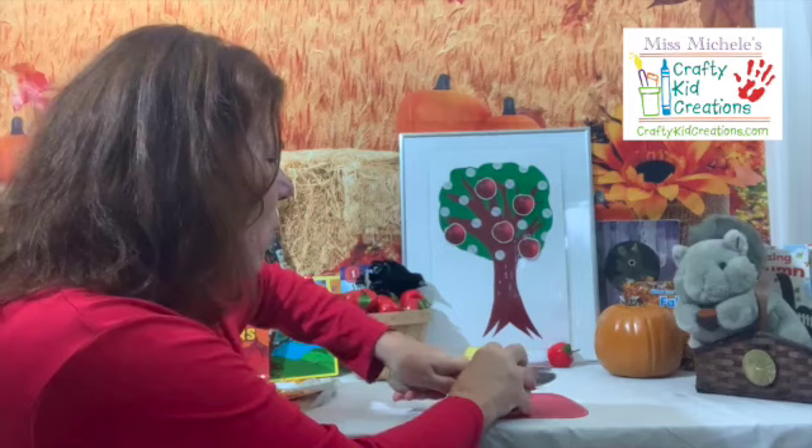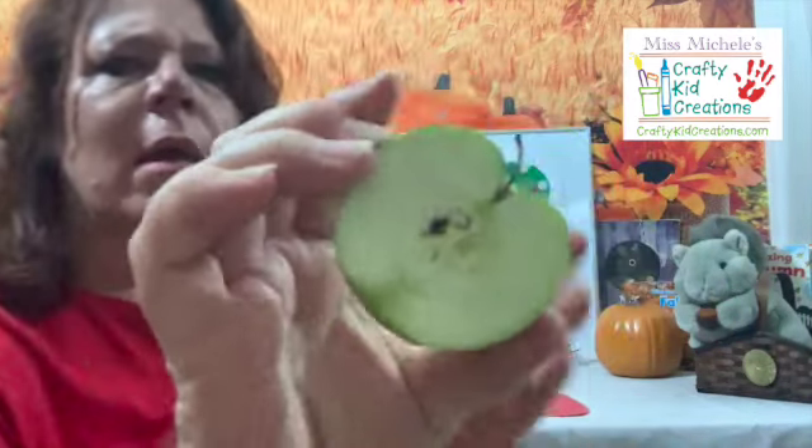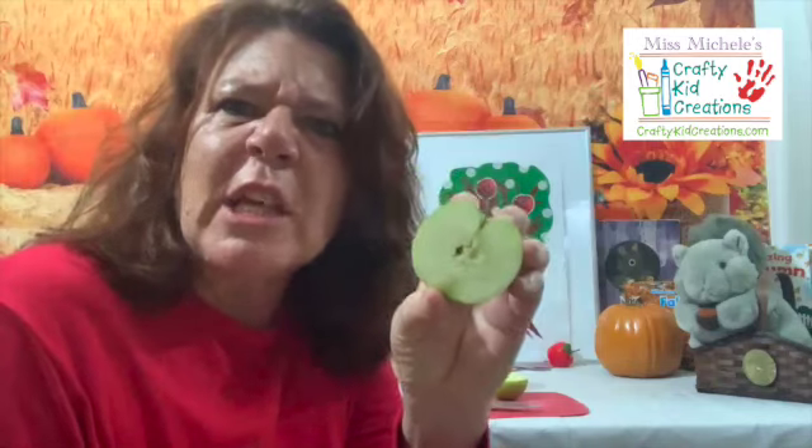Gotta be very careful. I don't see a star. Do you see a star? I see the flesh, and I see seeds, and I see the core and the stem, but I don't see a star.